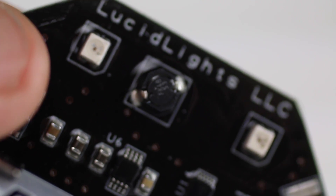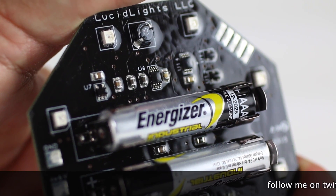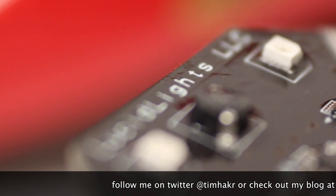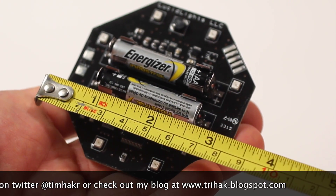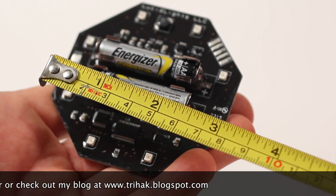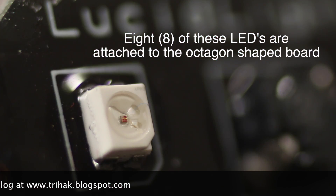Depending upon its mounted orientation, which side of the octagonal shaped tail light or brake light is placed upwards as the unit is held vertically. The Lucid brake light, which measures about three and a quarter inches across, has eight bright LED lights inside.